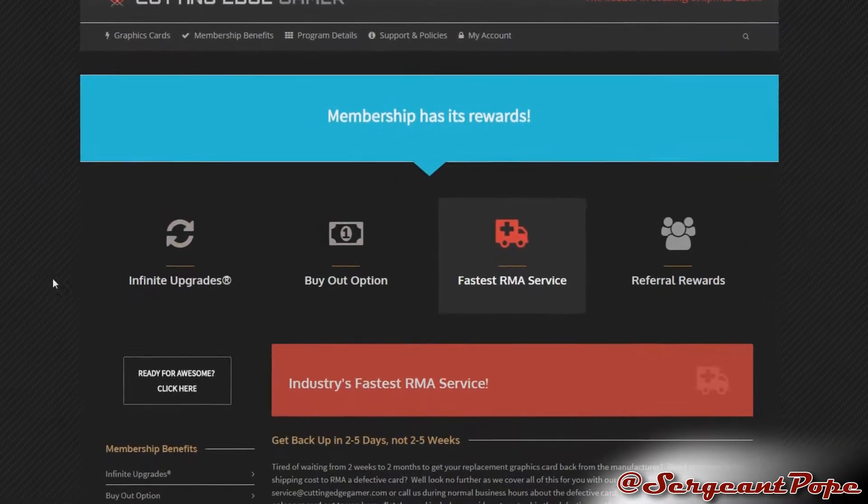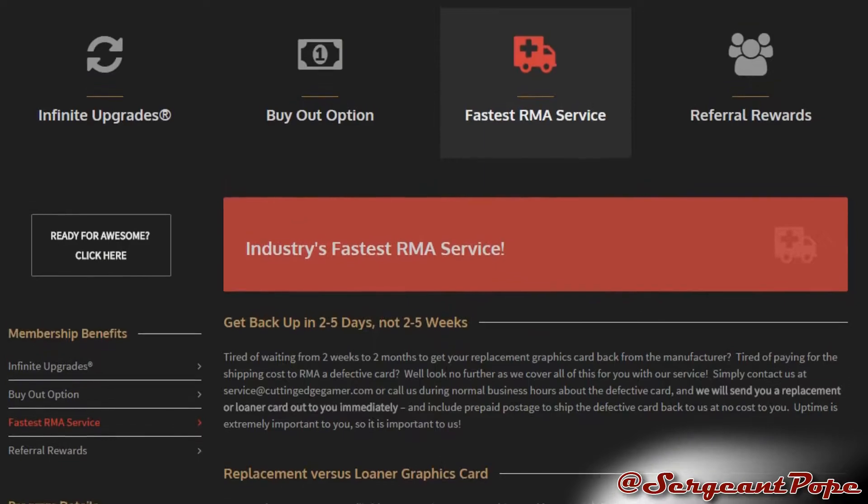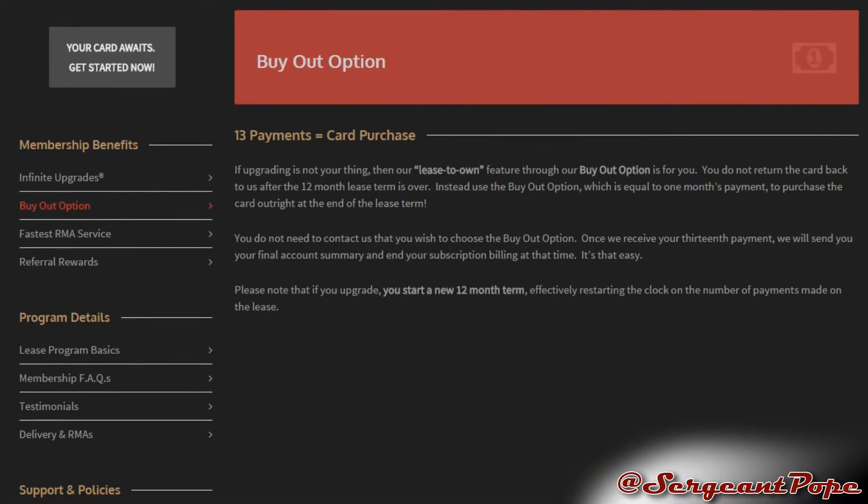Shipping is free, and you can upgrade whenever you want — which is actually how I get so many graphics cards. I do have to send the old one back whenever I get a new one. Cutting Edge Gamer is pretty awesome, so check it out. I have a link in the description below if you're interested.